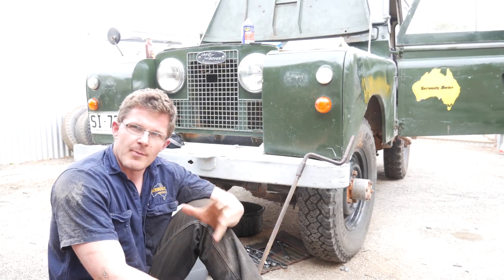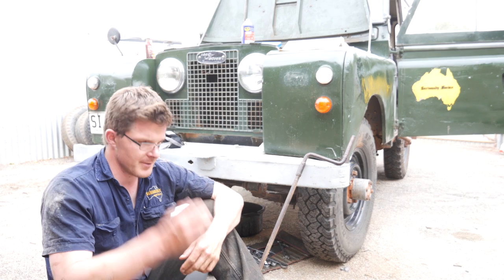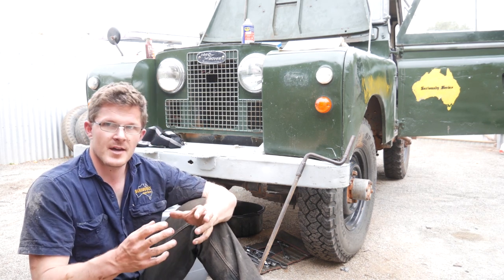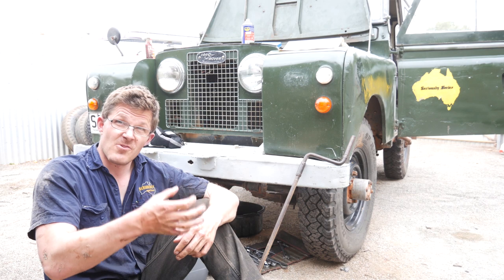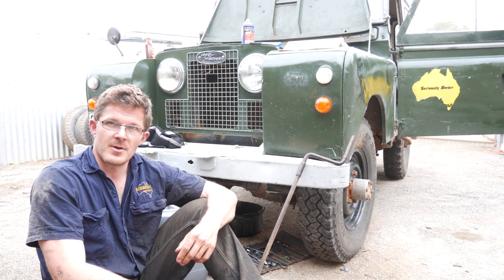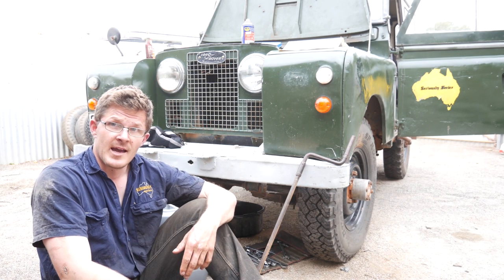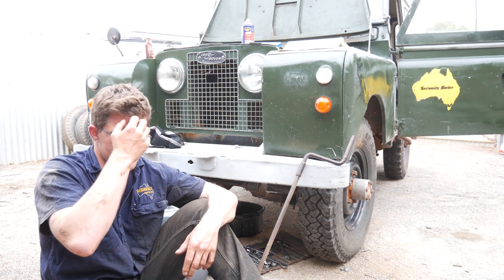While that drains, there's a couple of top tips in regards to the Series 2 Land Rover. The way the bung is situated on the bottom of the differential is actually really interesting — this basically has the bung right on the bottom, right in the centre. So when you hit a rock or an obstacle, it tends to burr it over. Sometimes you can't actually get the bung out, and you have to get in there with a die grinder and grind out all the little burrs to then get the brass plug to come out.